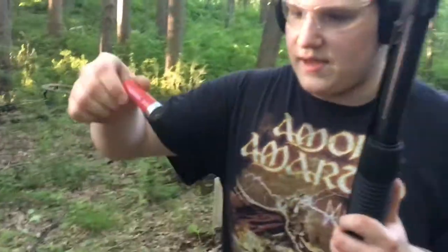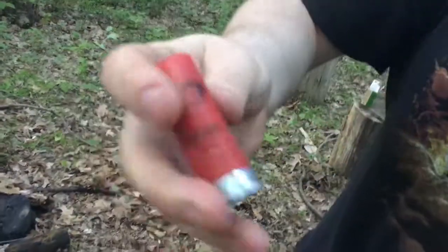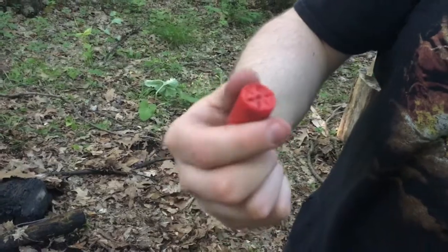All right, ladies and gentlemen at home, viewers, this is a cut shell. You cut it all the way around, and when you fire, this will exit the barrel like a projectile. Like a poor man's slug.